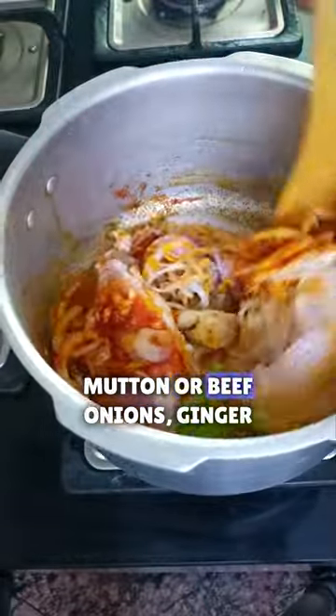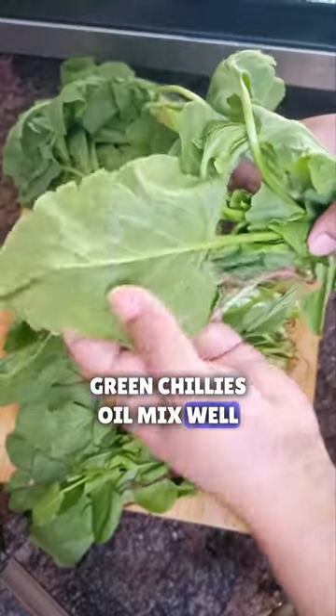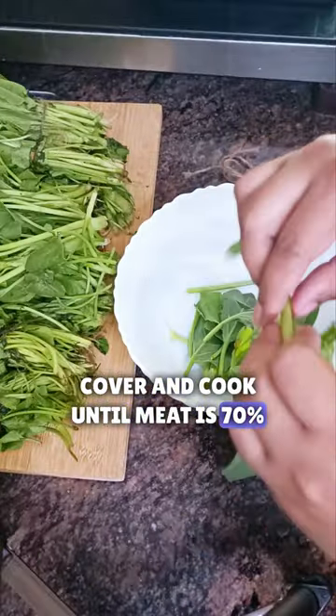Start by adding mutton or beef, onions, ginger garlic paste, turmeric, salt, red chilli powder, green chillies, and oil. Mix well, cover and cook until the meat is 70% done.